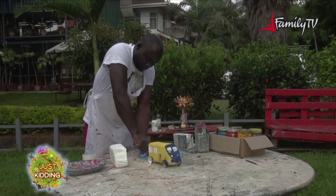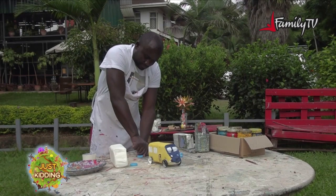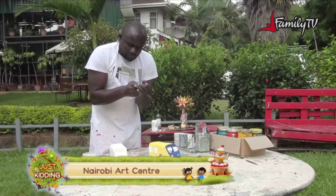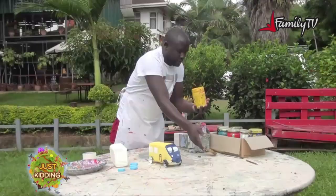I'll be making four holes — one, two, three, and four. Now choose your favorite color for the bus. In this one we will use the color yellow.